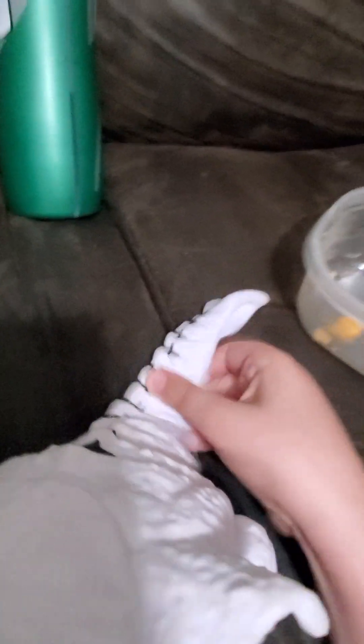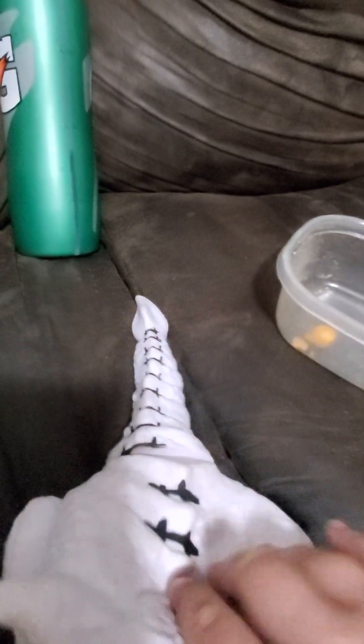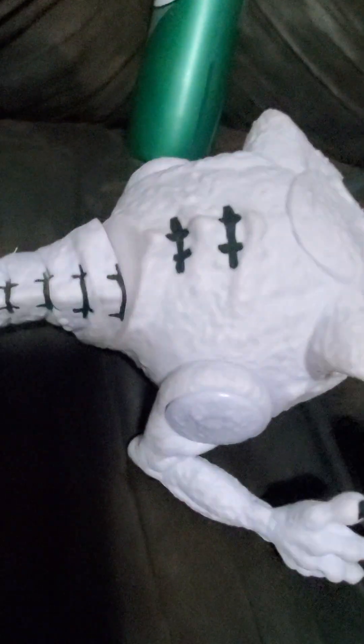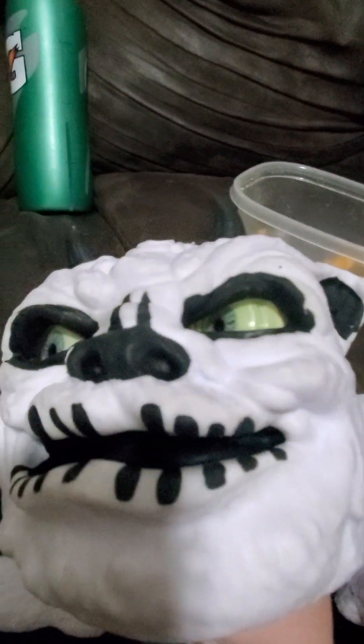There's an easier way to put the tail on, actually. You just stretch out the top of the tail and then wrap it around the bottom, or wrap it around there. You don't have to take apart anything because if you do it that way, it kind of hurts. We tried it and it was too hard.